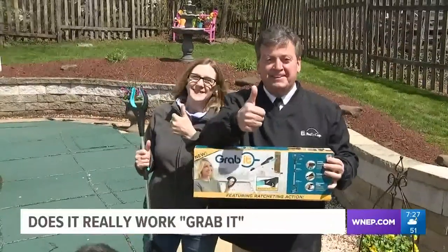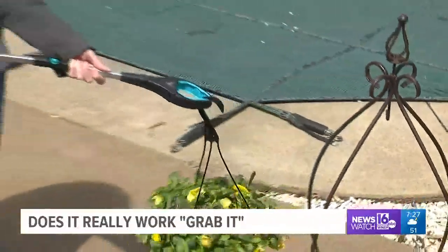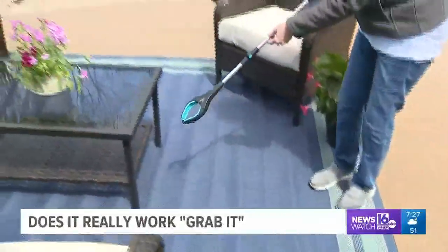We really liked GrabIt and decided to give it a thumbs up. Theresa likes it so much she says she's keeping this one. GrabIt is available at Wise Market in South Abington Township for $19.99.